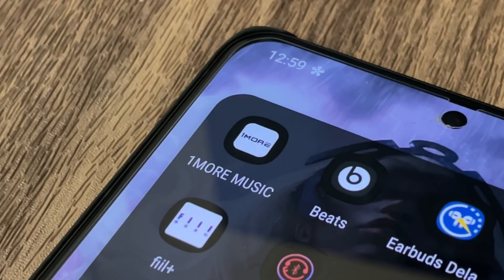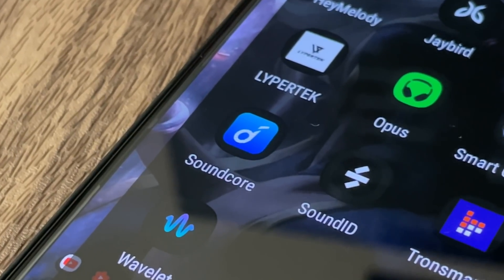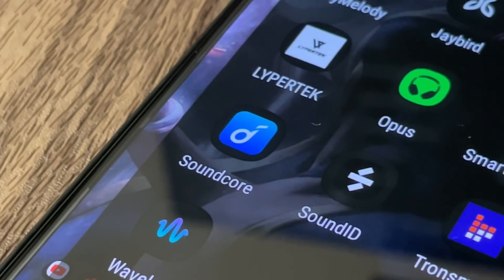Now let's move over to their companion apps, because they both have one. One More has the One More Music app and Soundcore has the Soundcore app. The One More app is functional but it does need some work — sometimes it tends to crash on me when I'm using it on Android, which is something they may have to work on.